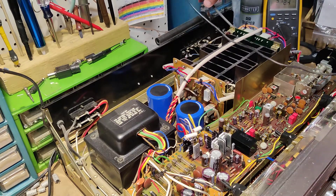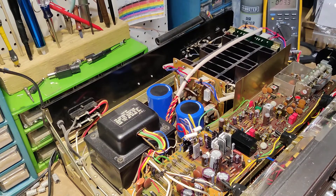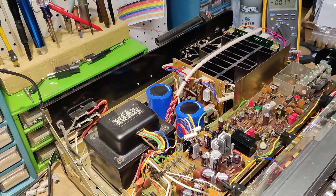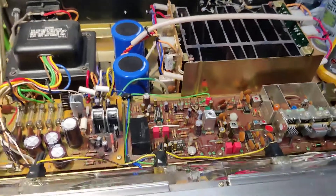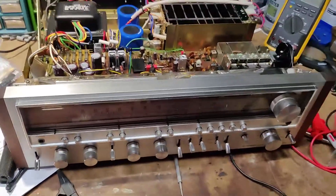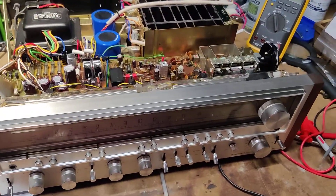And that's the SX-980. With that said, we'll go ahead and button it up, bring it upstairs, and see how she runs.